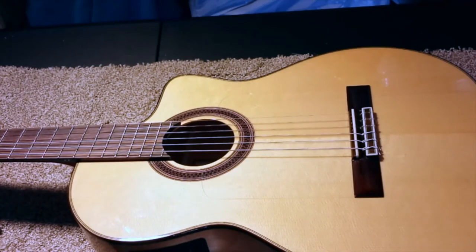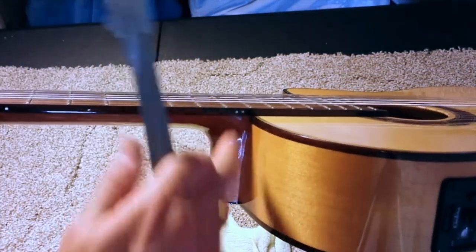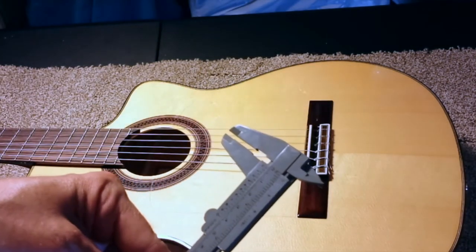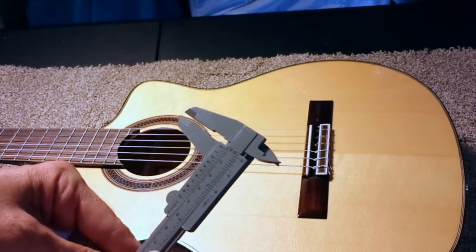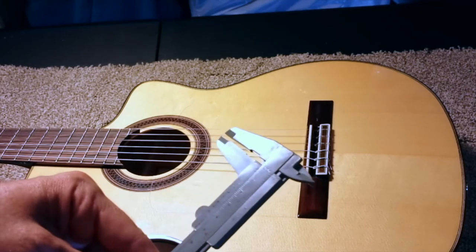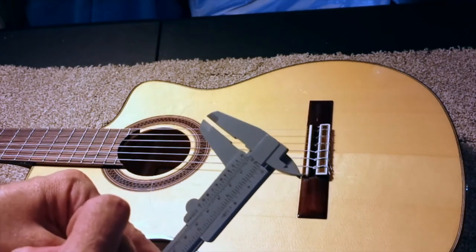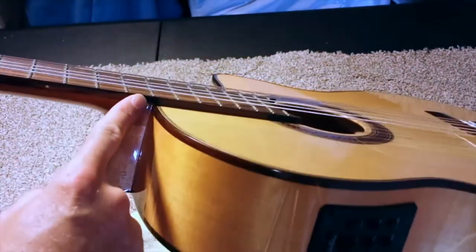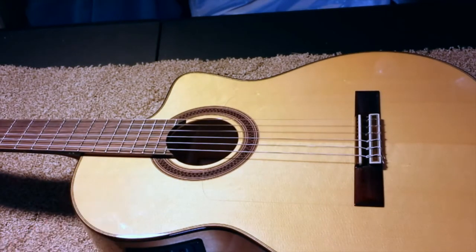All right, she's tuned up to pitch again. I just checked the action at the 12th fret once again and it's amazing — it's at two and a half millimeters, which is exactly what I was hoping for. Three millimeters would have been fine; it was at four. With guitar action, millimeters is everything. A reduction of one millimeter in action is considered a lot. The existing action is a hair over two and a half at the 12th fret, so I actually lowered it almost a millimeter and a half. And it plays amazing.